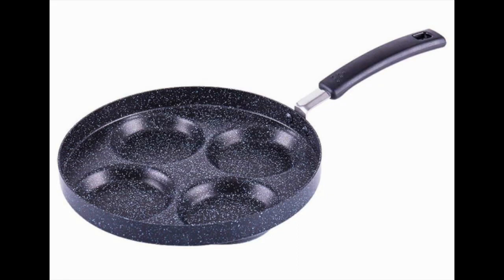The Aluminum 4 cup egg frying pan nonstick by My Life Unit is very conductive, being made of aluminum, and you can easily cook healthy over easy eggs. The pan has 1.5 inches height and 9 inches in diameter. Each cavity measures 3.7 inches.